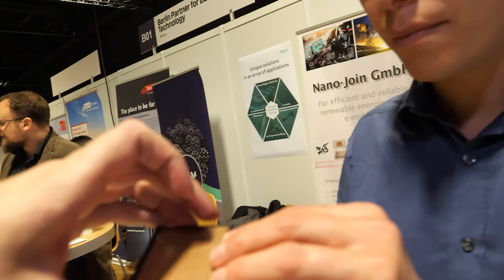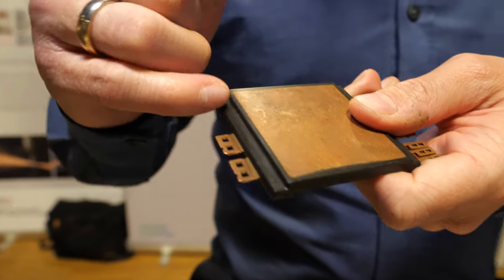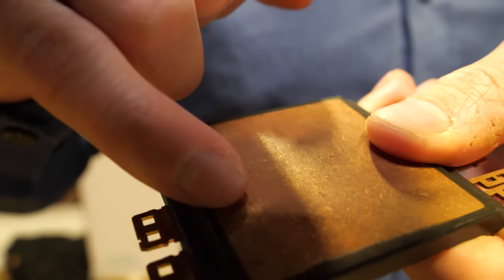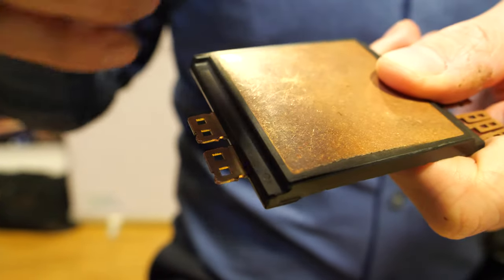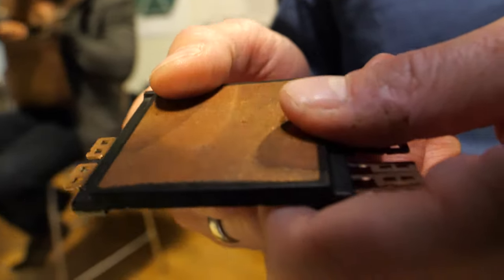We're also making sealings of electronics to make the electronics last longer in more harsh environments. This piece here is electronics that's over-molded with plastic, and we efficiently create a better bonding of the plastic to the metal to keep the electronics stable for longer time. It's a big deal because it enables new and longer lasting applications for electronics.